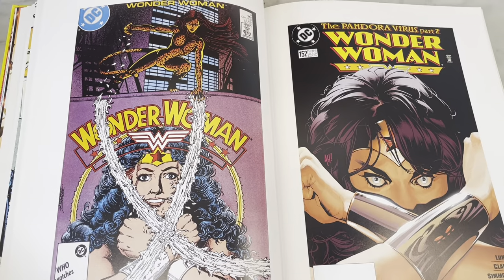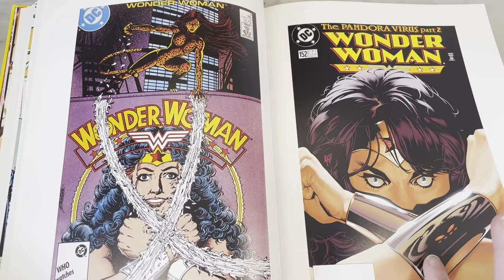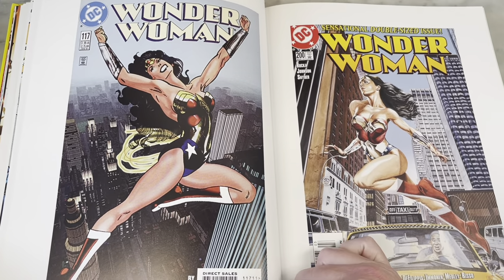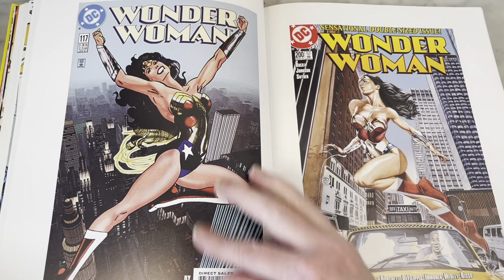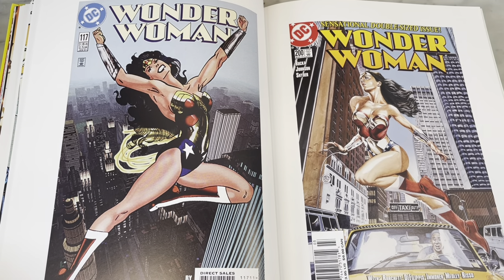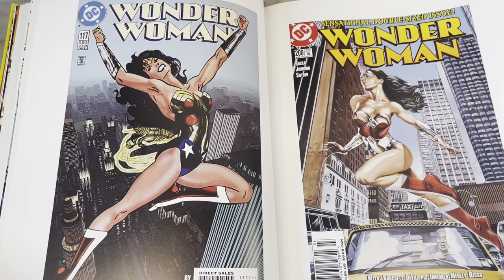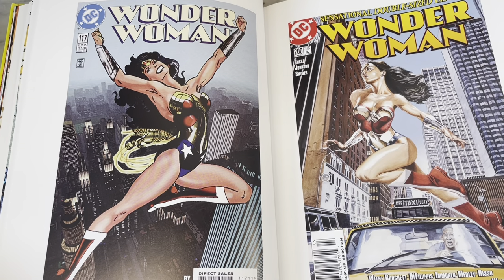Another great Adam Hughes cover — notice the reflection of the little bugger she's fighting in there. John Byrne doing his photocopy computer-generated sort of effects, which I give him credit for being innovative at the time, and it actually doesn't look bad, so I'll allow it.